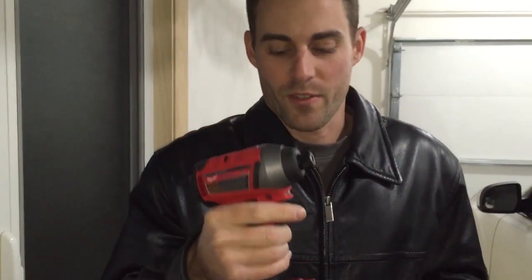I got my impact driver here. It looks like a drill, but it is not a drill. It is its own specific tool.